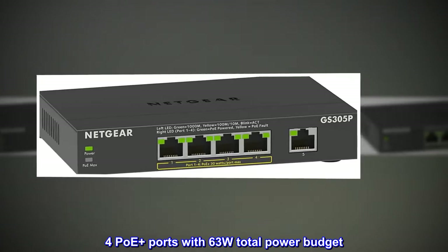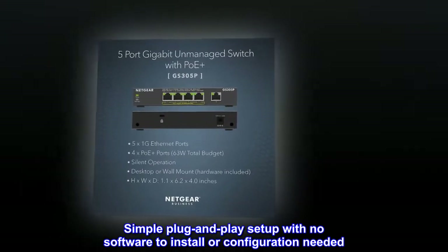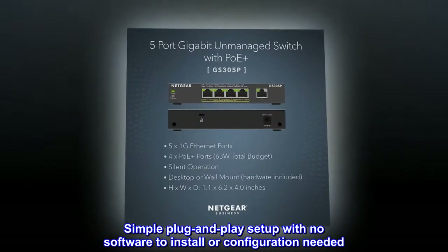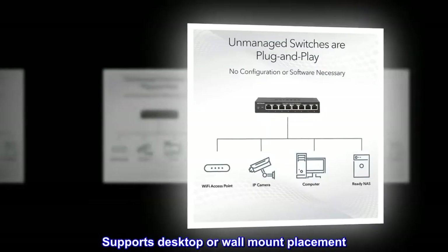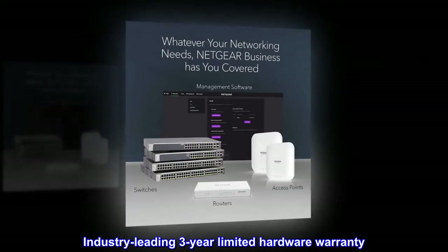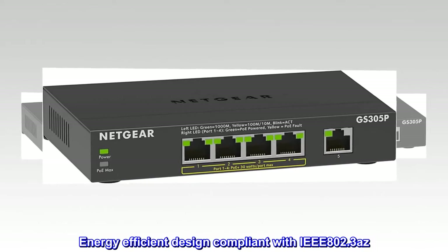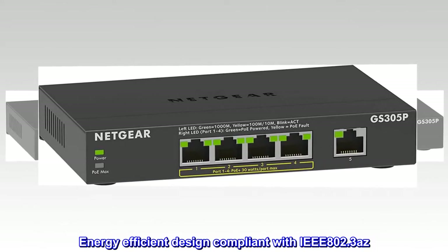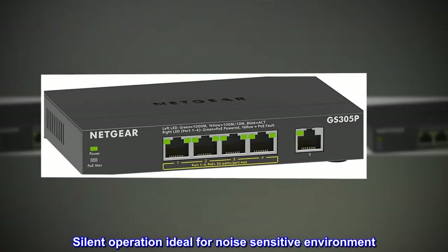4-port PoE+ switch with 63W total power budget. Simple plug-and-play setup with no software to install or configuration needed. Supports desktop or wall mount placement. Industry-leading 3-year limited hardware warranty. Energy-efficient design compliant with IEEE 802.3az. Silent operation ideal for noise-sensitive environments.